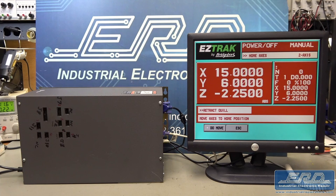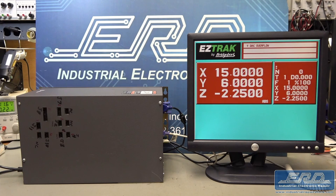This brought up the whole system, which is clearly booting into the EZ-Track system software as shown on the video. ERD has repaired many old controls and we always back up the software if possible.